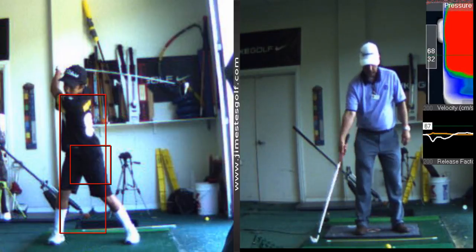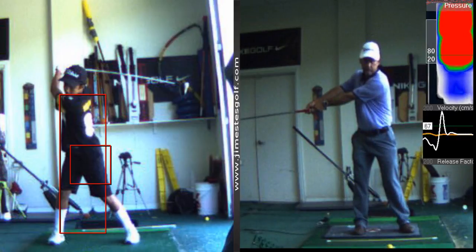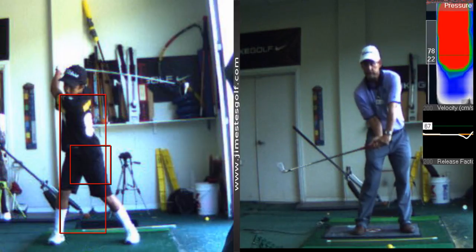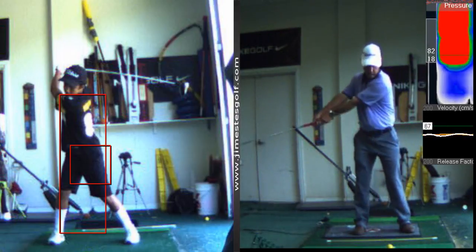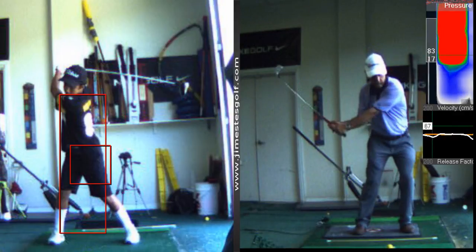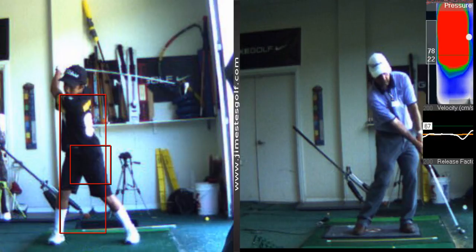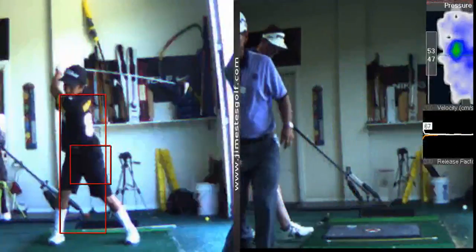Then you do it with two hands. Start in a static position — meaning a still position — and then you're going to go from there and hit the ball. You're learning how to download the club. So that's the drill you want to do.